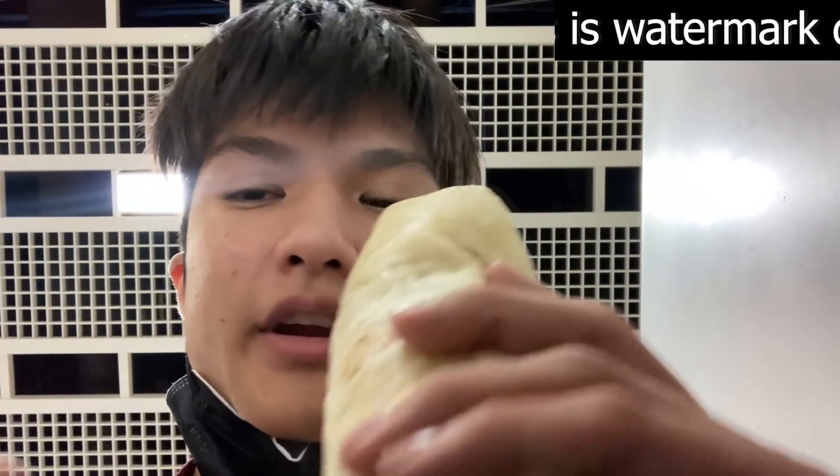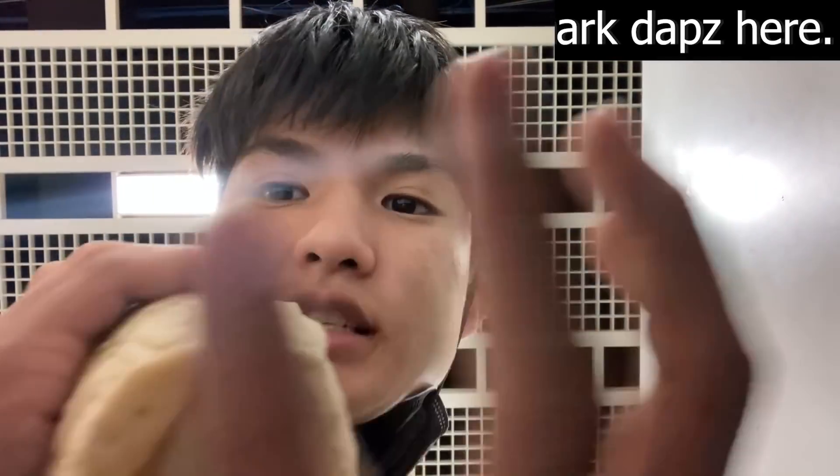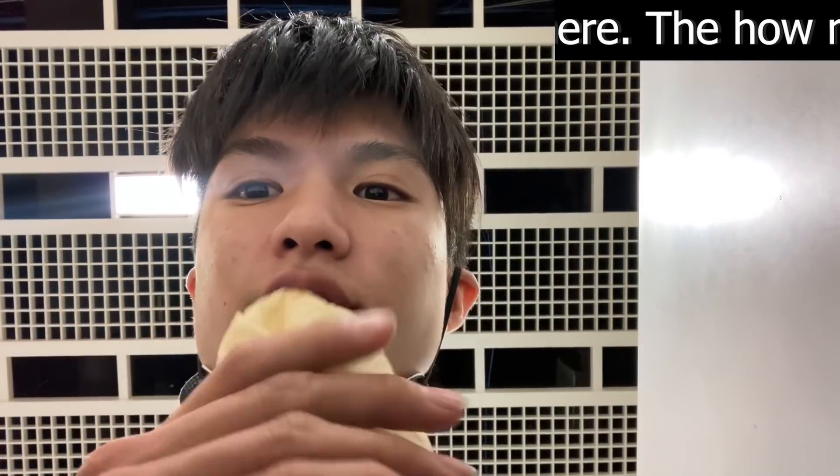What's up guys, it's Daffs. I'm gonna be eating a burrito without spilling anything. The key is you grab it by the bottom and you're just eating the top.